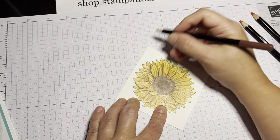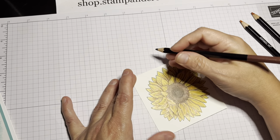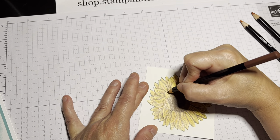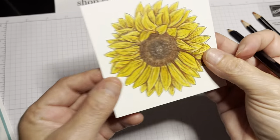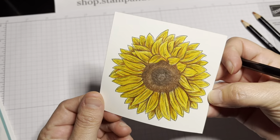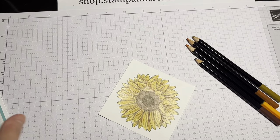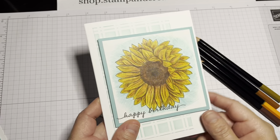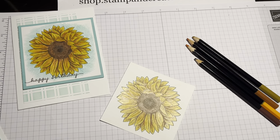Every one of my flowers turns out different because the lighting's different, or the mood I'm in is different when I'm coloring — so I love that. So there's my finished sunflower! I hope that you've enjoyed my coloring video and gained some tips from it. This is my finished card. There's a video for this — it will be linked in the description — and if you haven't subscribed to my channel, please do so and give this video a thumbs up. Thanks for joining me today. See you soon.